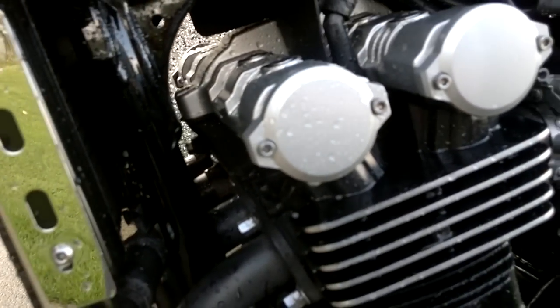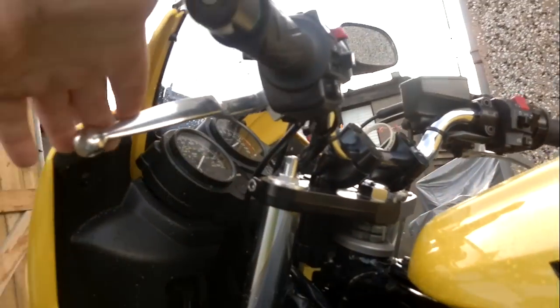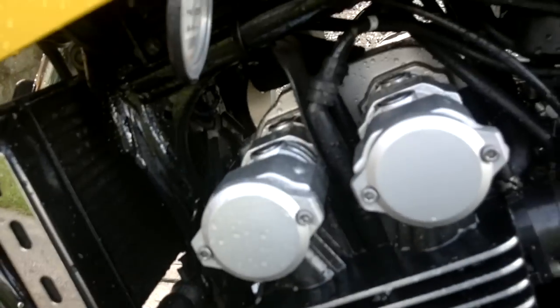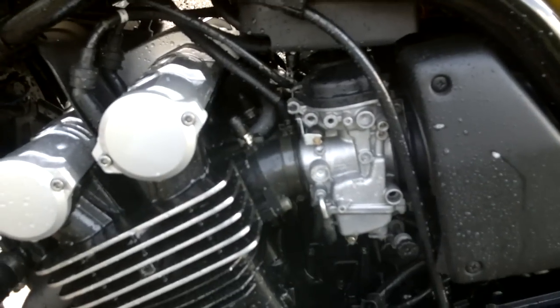You can hear it yourself — the noise that I get. Just pull the clutch in — no difference. She has already had the tensioner changed, which made no difference.